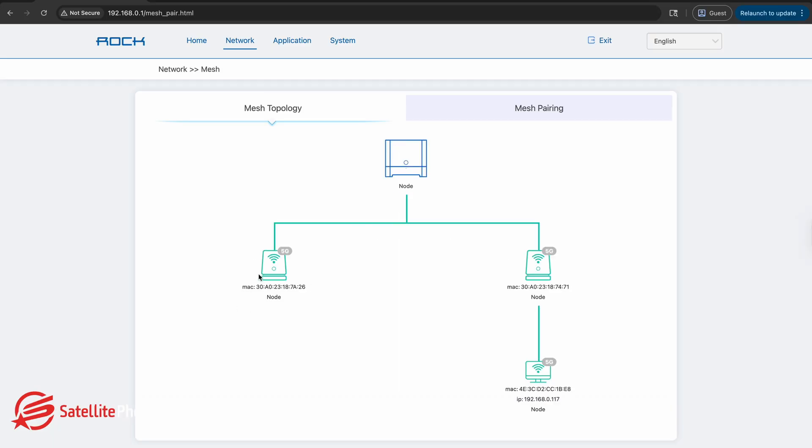Before we get started, the user manual indicates that there is an app to use to set this up, but we've found that this app is not very effective. So we're going to use a computer to get started.